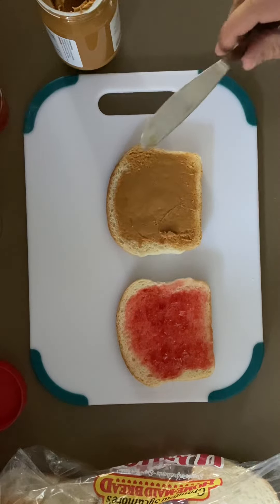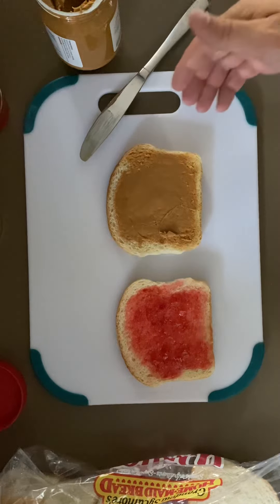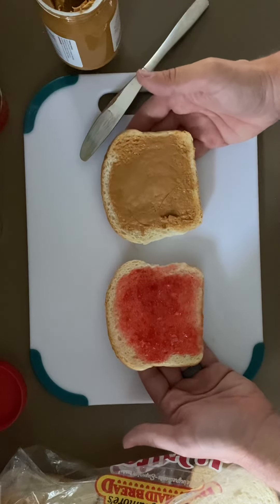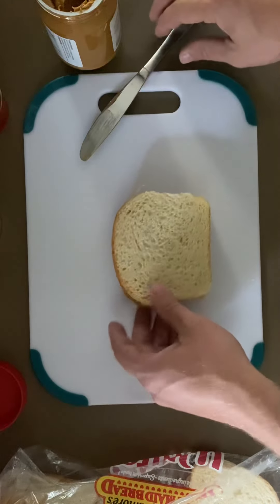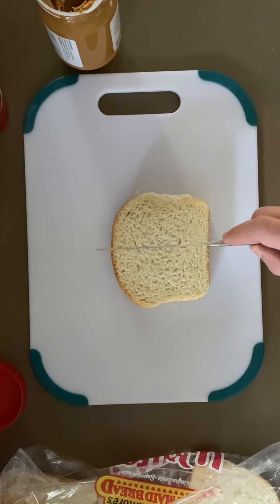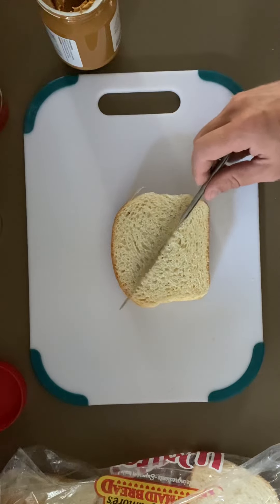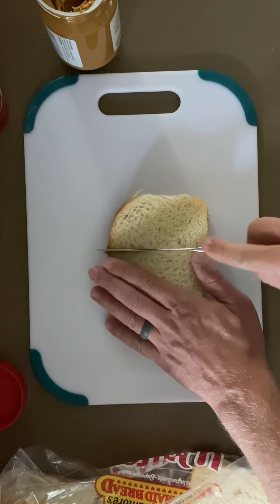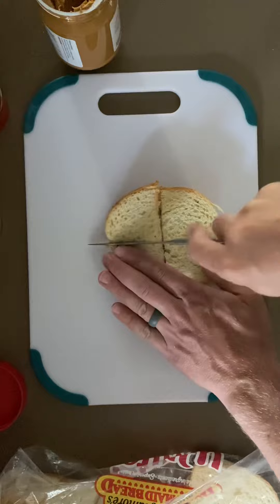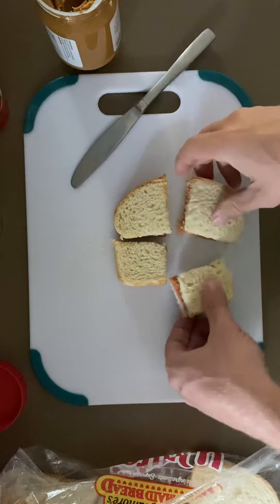Step seven is to combine both slices of bread together so that the jelly and the peanut butter are sandwiched together in the middle of the two slices of bread — just like that. Now cut the sandwich in half. You can either cut it this way or this way. How I like to cut it for my daughter is this way and this way so that it makes four little squares.